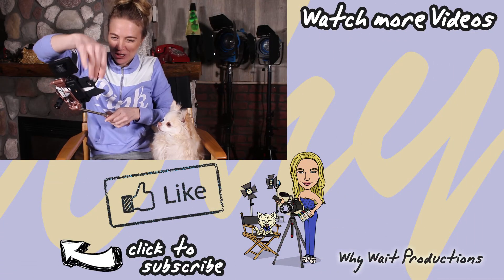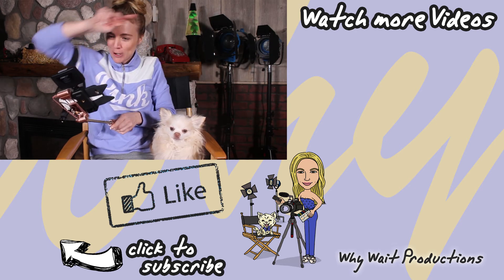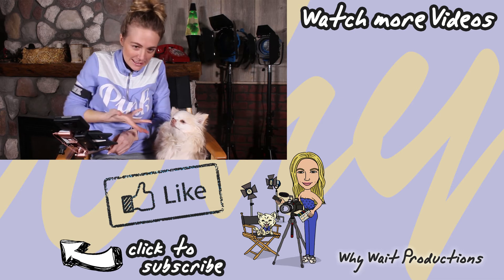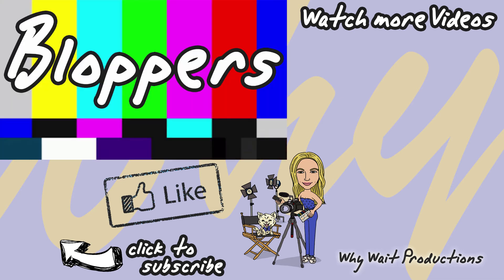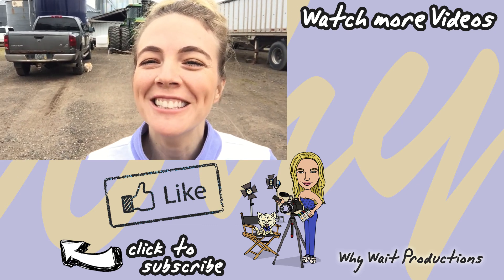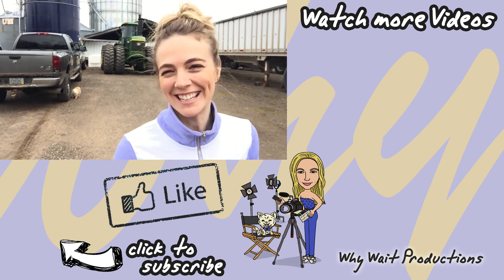There's so much dog fur everywhere — it's just coming out of ya! Testing with the wind muff. It just sounds fun to me.